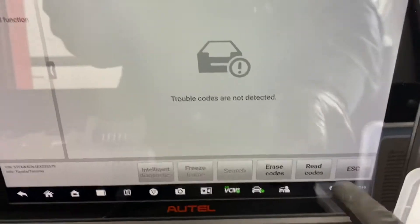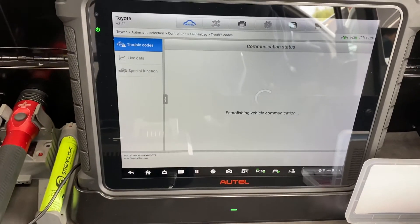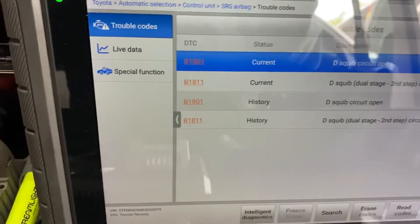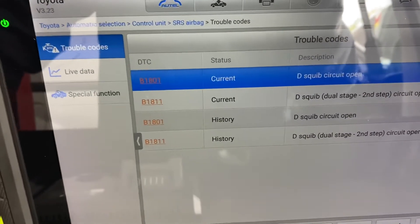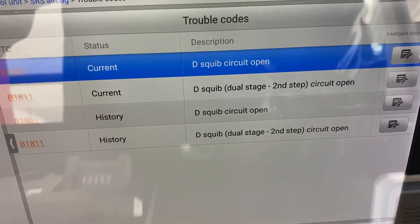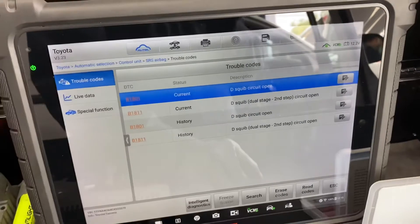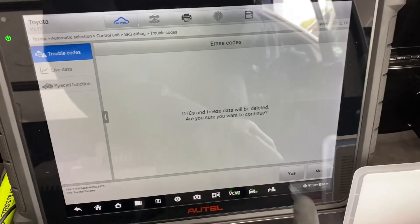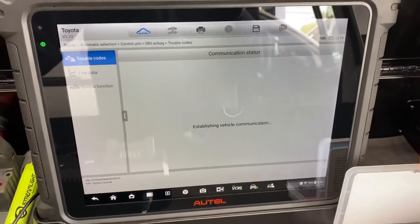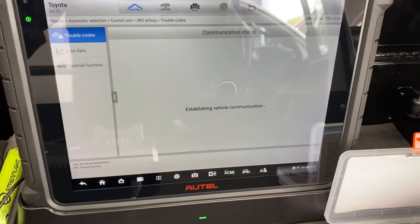We're going to read the codes using the Autel MaxiSys Ultra. There you go — we have B1801 and B1811 as current and history codes. The description is: wrist circuit open and dual stage second step circuit open. If we try to erase the codes, it's not possible because we have an open in the clock spring and the connector is disconnected.